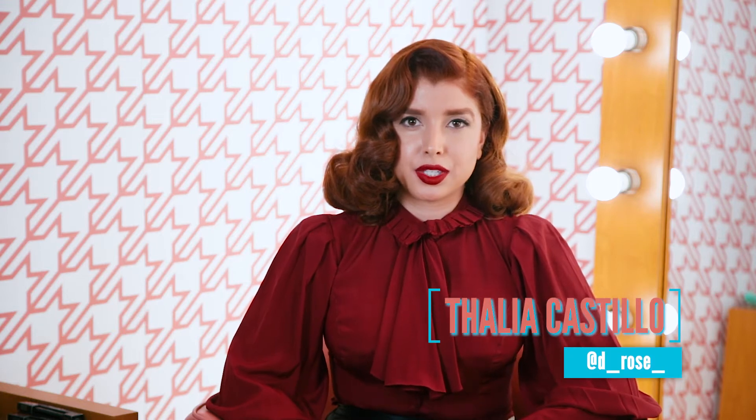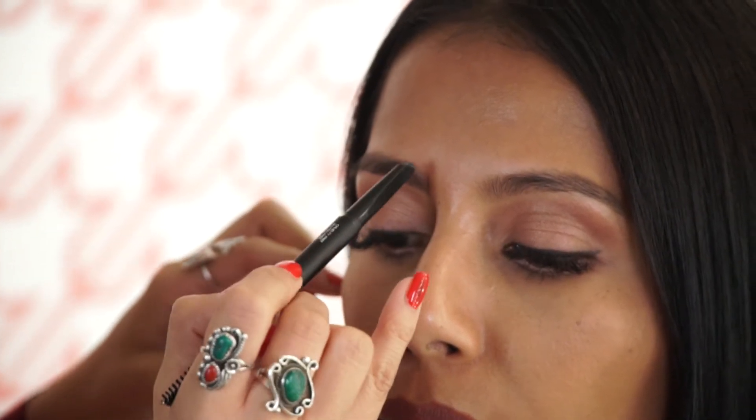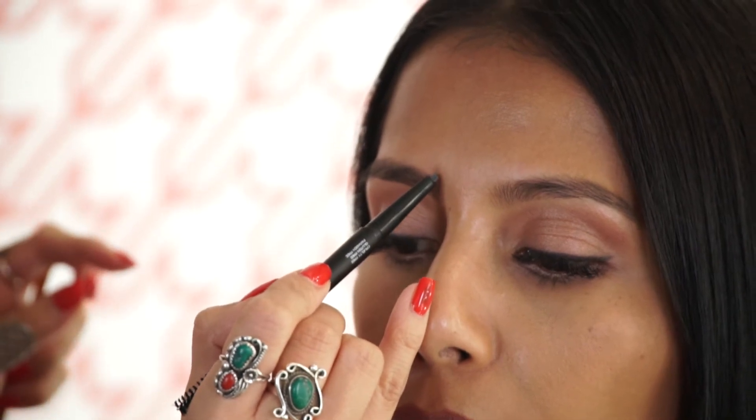Hi, my name is Tali. I'm from Rouge Powder Room. I'm here at Suavecita today to show you the new eyebrow pomade pencil. Here I have Jessica in my chair and we are using the black colored pomade eyebrow pencil.